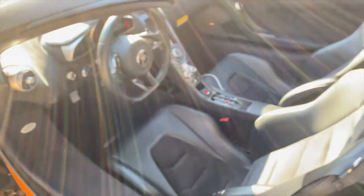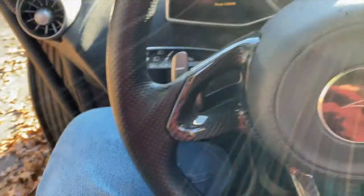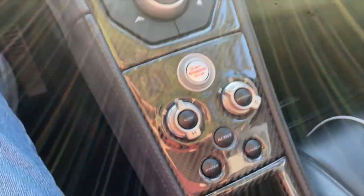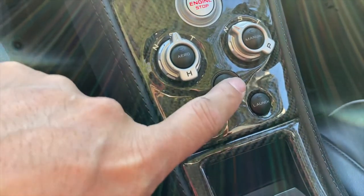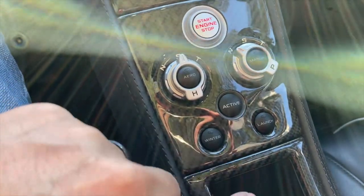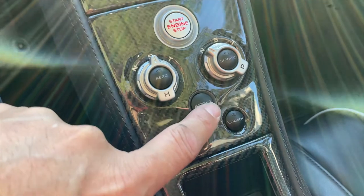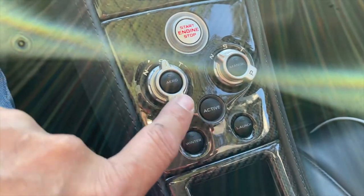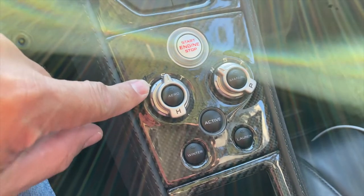Going into the inside of the vehicle — getting in is tricky; I just stick my foot in and slide down into it. So this is the interior. What McLarens are really known for when driving is you can select different options for the transmission and the suspension. This is H for handling and P for powertrain. You have normal handling for a softer ride, a little stiffer, and then track which is the stiffest ride.